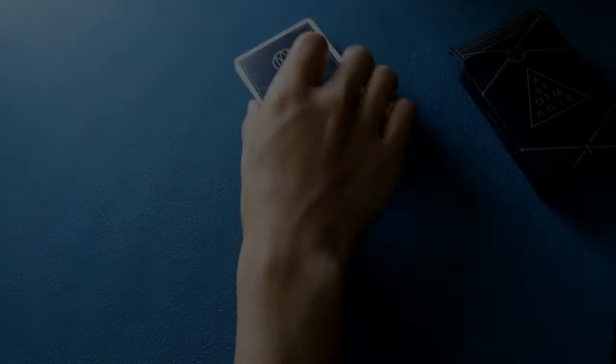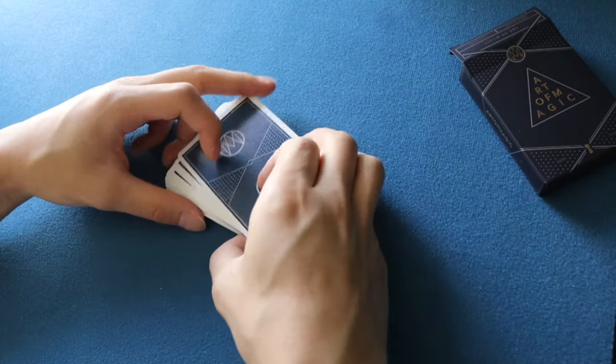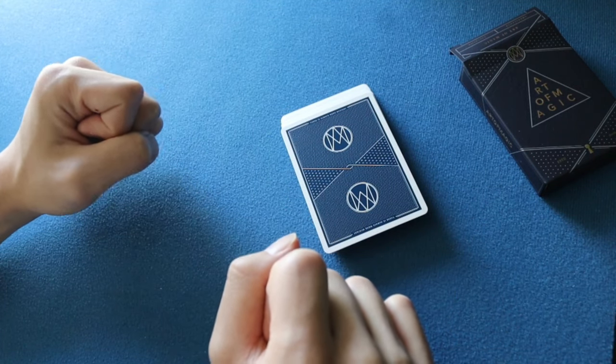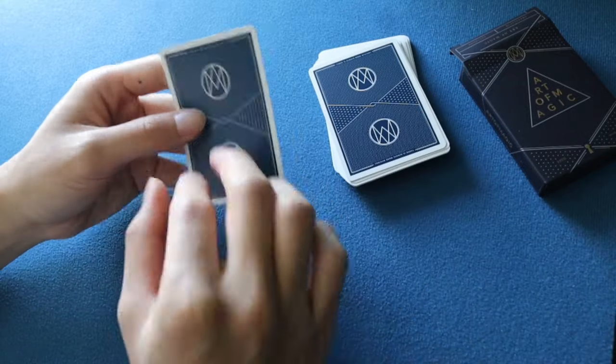The Tenkai palm was created by Japanese magician Tenkai Ishida, and it was first published in 'Greater Magic' by John Northern Hilliard back in 1938. So 'Tibet' is basically Tenkai plus Bertram — T-E from 'Ten' and then Bertram — which is a pretty noteworthy part of the move's name.